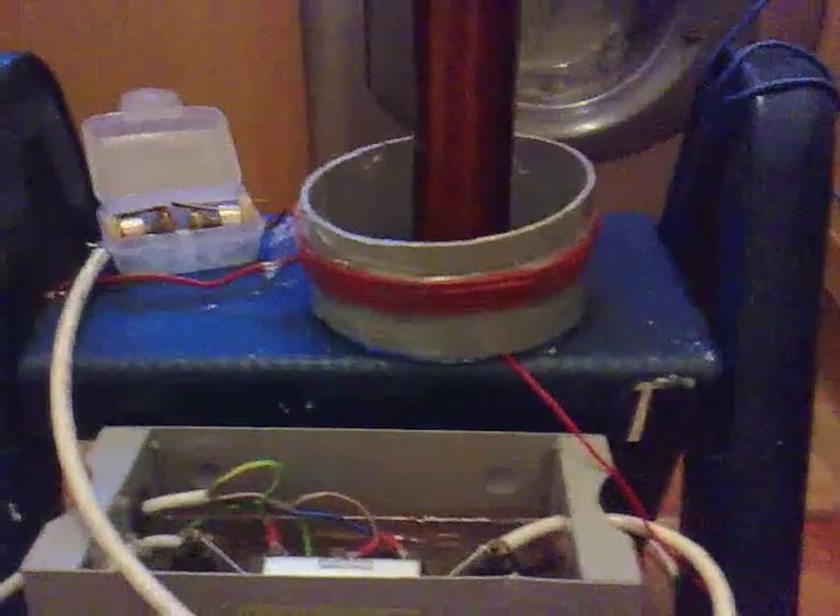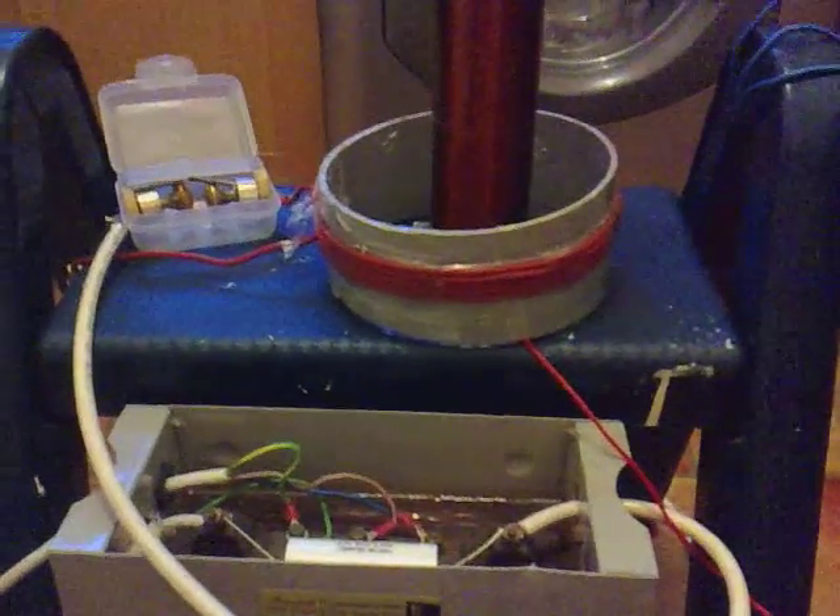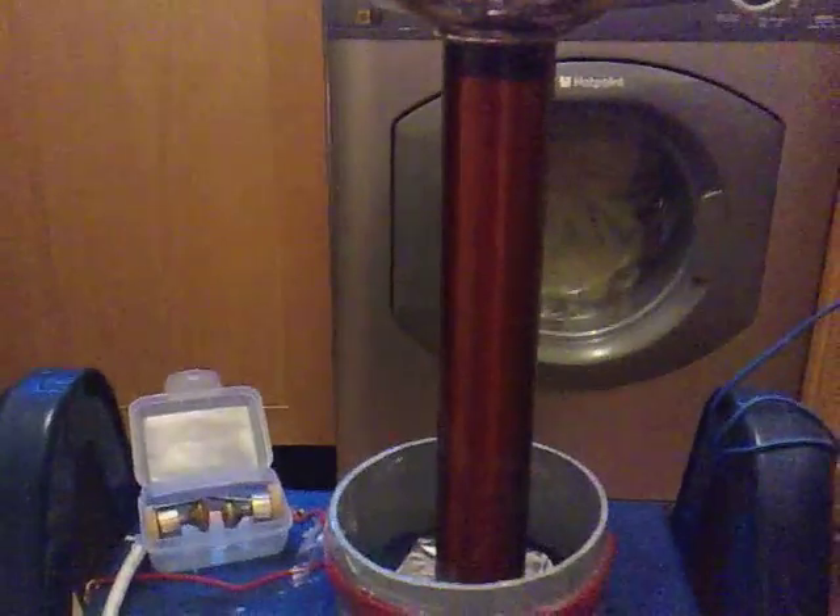But all we need to do now is make sure that we get the primary coil to be matched with the secondary.